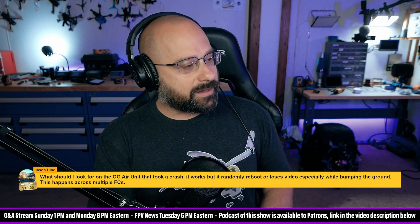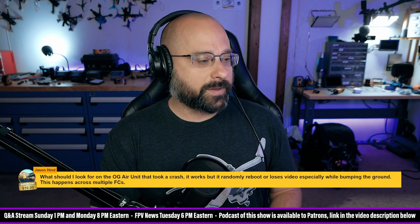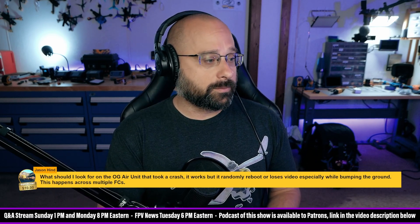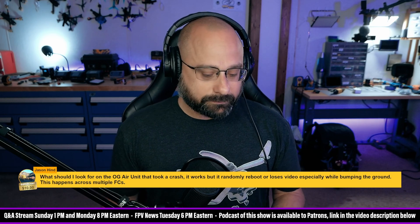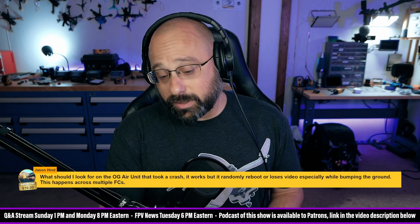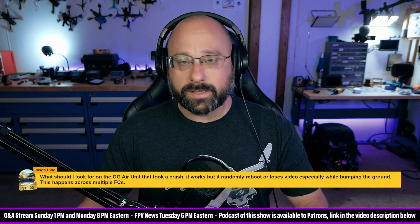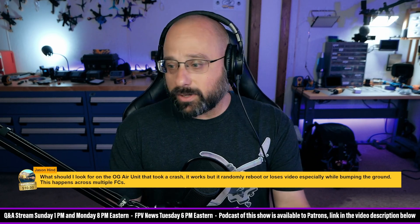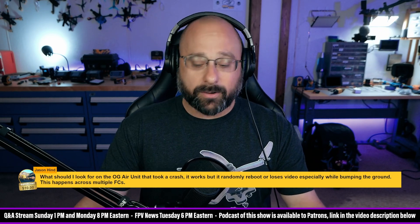Jason Hein, thank you for a ten dollar super chat. What should I look for on the OG Air Unit that took a crash? It works but randomly reboots or loses video, and this happens across multiple flight controllers. My first thought is that you have a problem with your voltage regulator or wiring, but if you've changed the flight controller multiple times and it's still doing it, I agree it's an Air Unit problem. I don't really know how to fix it. Maybe contact DJI and say you have a problem and see if they'll fix it under warranty.